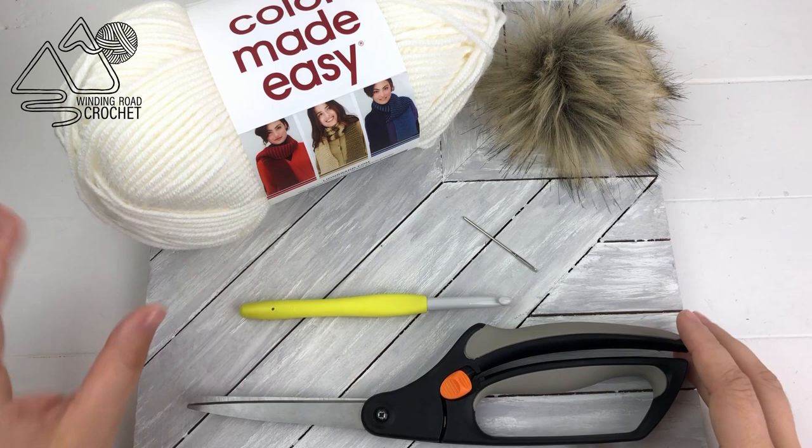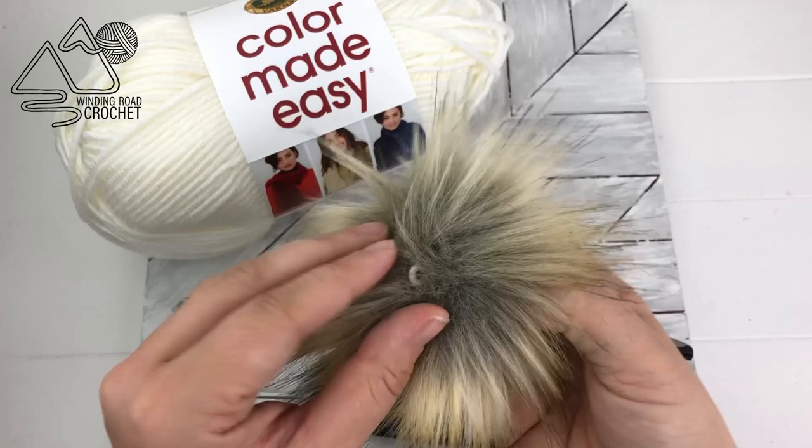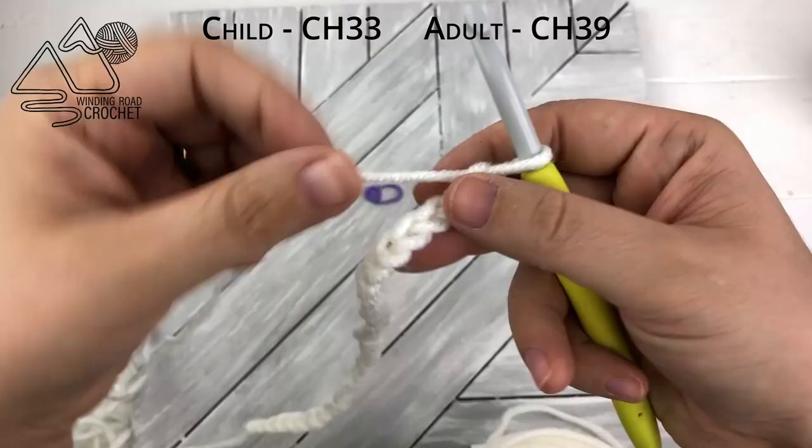For this pattern we're not going to need very much. We're going to need some size 5 yarn — I'm using Lion Brand Color Made Easy — a 7 millimeter crochet hook, a yarn needle, scissors, and a little pom-pom. I'm using one I got on Amazon that has a convenient little loop at the edge.